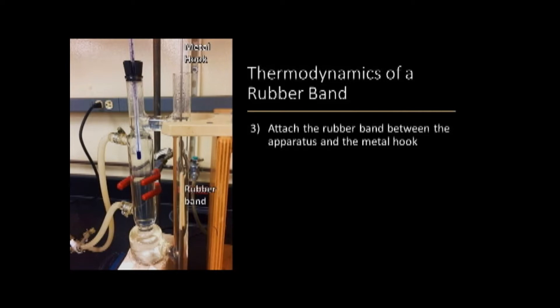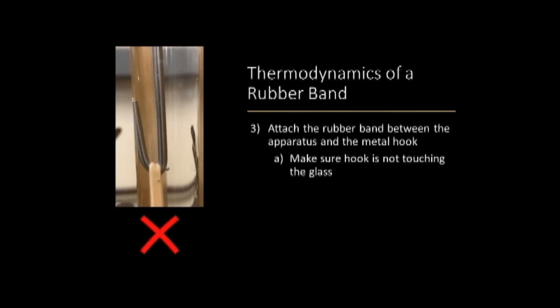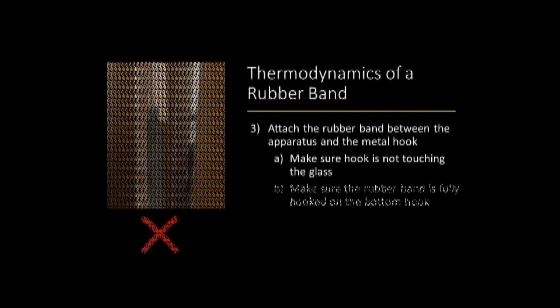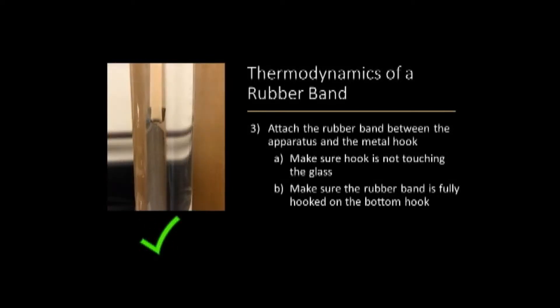You will then attach the rubber band to the apparatus and the scale using the metal hook. When doing so, make sure the hook is not touching the glass as shown in these two images. Also make sure that the rubber band is completely hooked on the lower attachment of the apparatus as shown here.